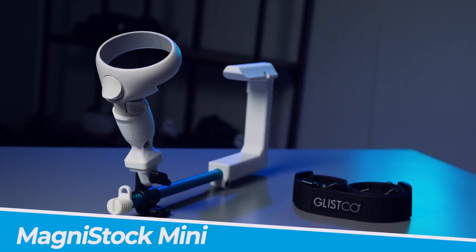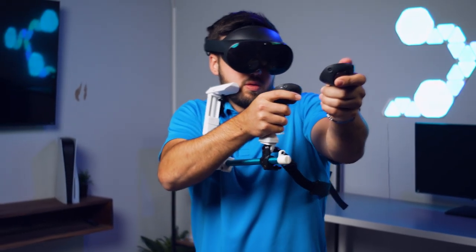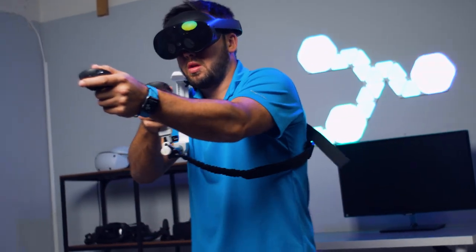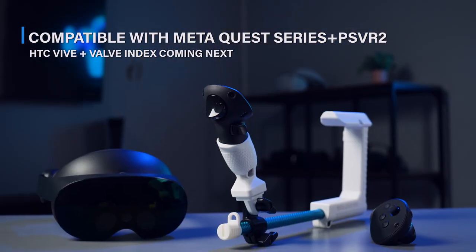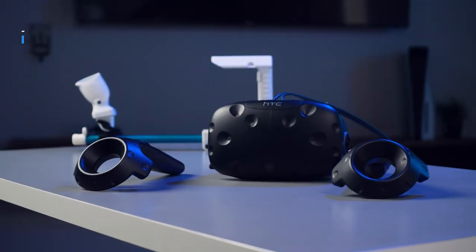Trust me, this guy packs a punch. If you thought the MagniStock Plus was a game changer, get ready to meet its compact companion, the MagniStock Mini. It's compatible with the entire Oculus Quest series and PSVR 2. We're also going to be making it for the Valve Index and HTC Vive, so get ready for that.